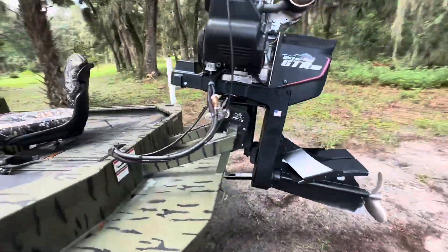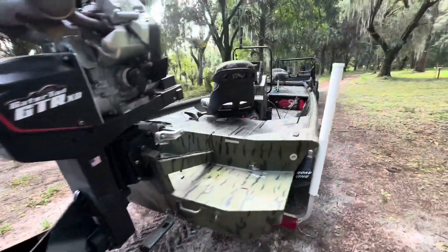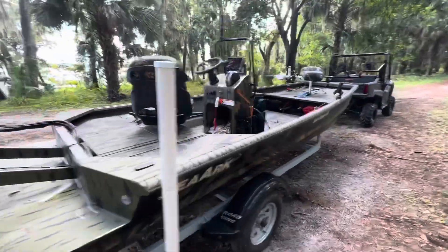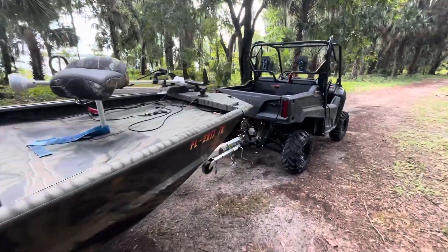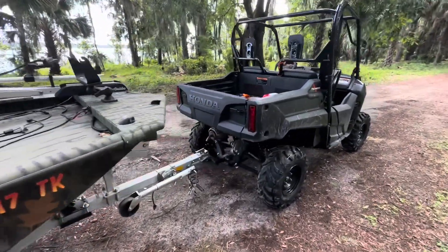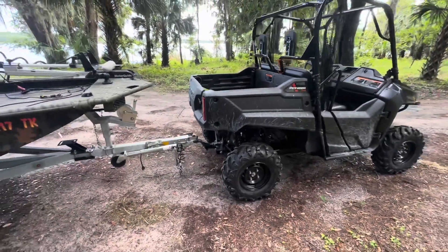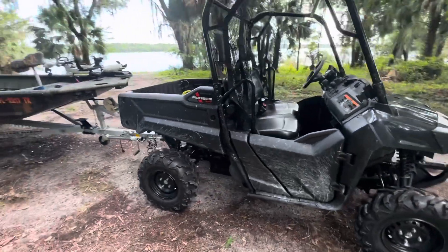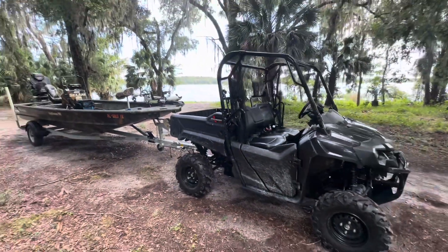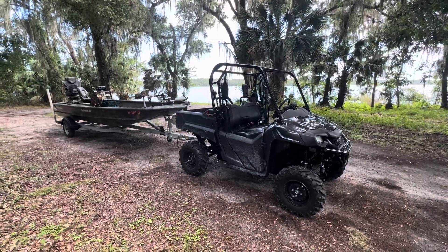This boat really maxes out — I'm right at the towing limit for what this machine can handle. It puts me in a unique situation where I'm maxing the machine out on a daily basis, so it's getting a lot of work. I'm going to go up a pretty steep hill here, and so far the Honda 700 is pulling with no problem.